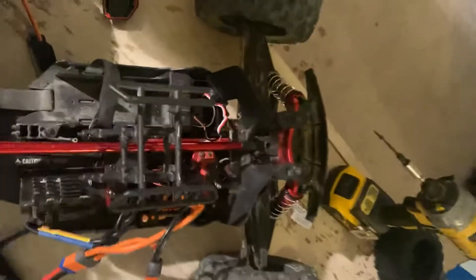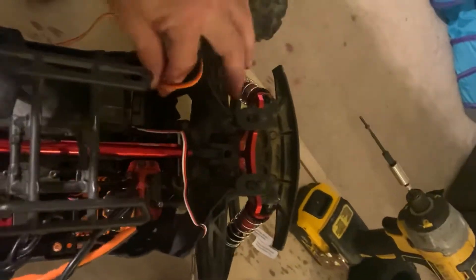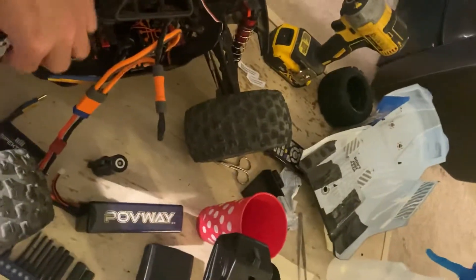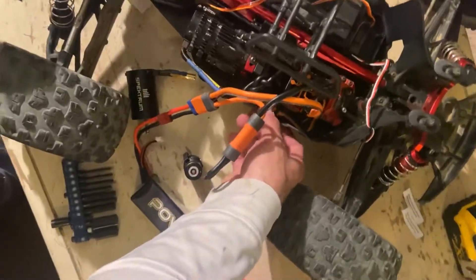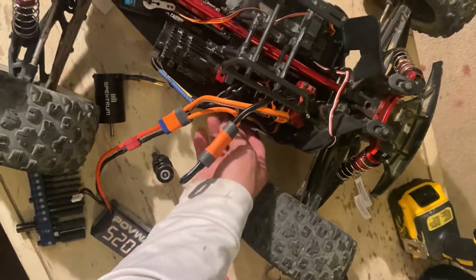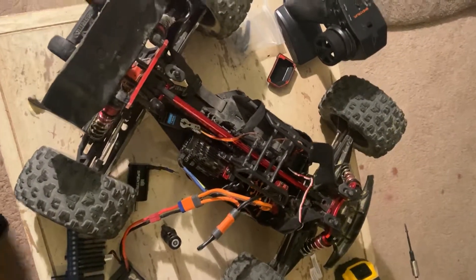I'm going to pause and show you live — disconnect the old servo and get the new one in. I'll turn the transmitter on, then power the car on. I thought it was my 6S battery so I also tried 3S — it's not the batteries, they're all fine. And here we go — motors connected, everything working.